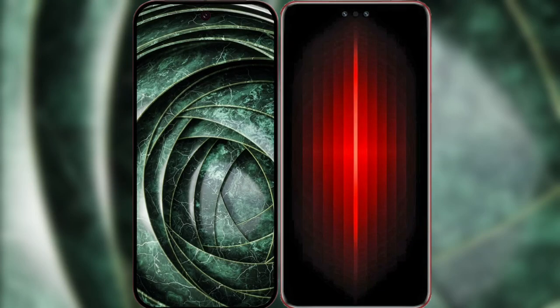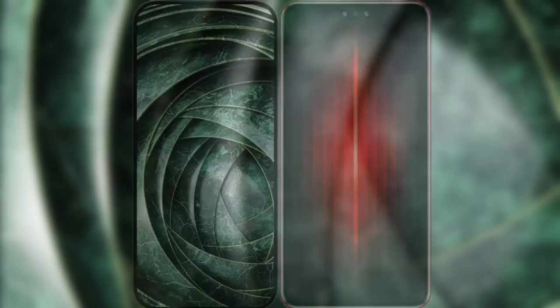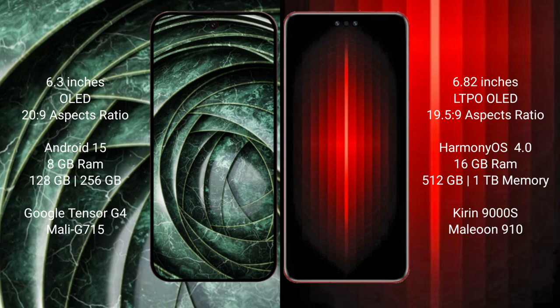I will compare the new Google Pixel 9a with the Huawei Mate 60 RS Ultimate. Google Pixel 9a has a 6.3-inch OLED display with a 1080p resolution. Huawei Mate 60 RS Ultimate has a 6.82-inch LTPO OLED display.